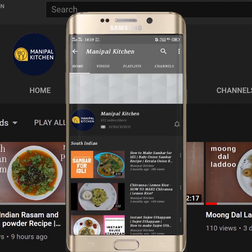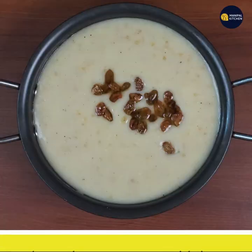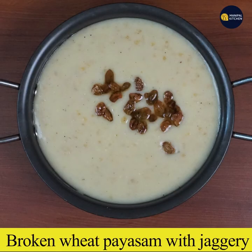Subscribe now and press the bell icon, never miss an update. Hi friends, welcome to Panipal Kitchen. Welcome to the Broken Wheat recipe.